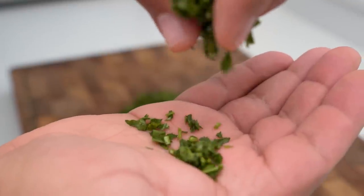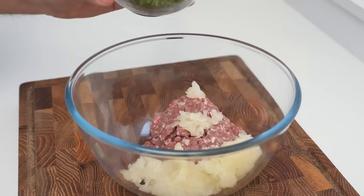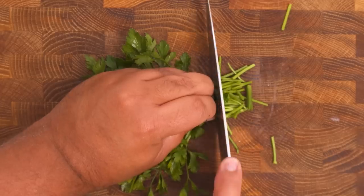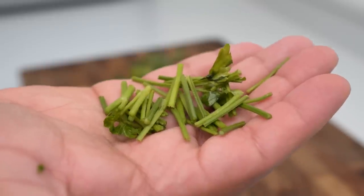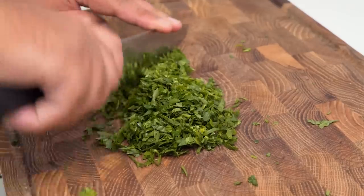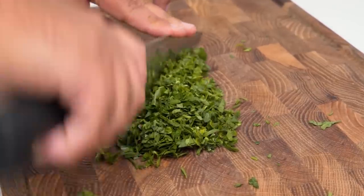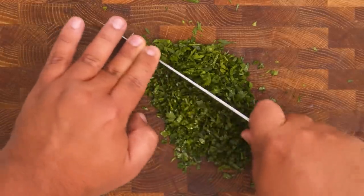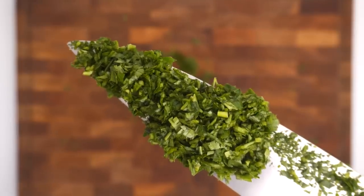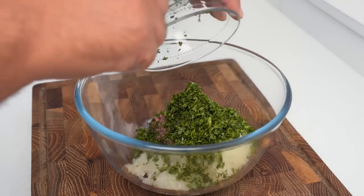Fresh parsley is a very common ingredient in kofta and it adds a fresh herby element to the meat. For this recipe you'll need 30 grams of parsley. Slice off the thicker sections of the stalks then start mincing it to a fairly small size. With kofta it's really important because you don't want to end up with a stem or whole leaf in your mouth. Aim to get it about this small in size, and once it is, add that right into the bowl with the other ingredients.